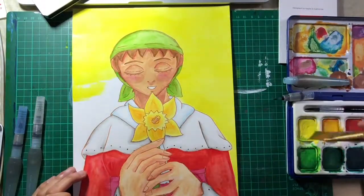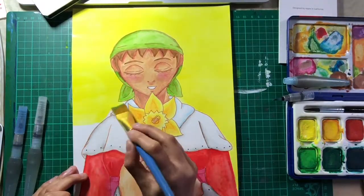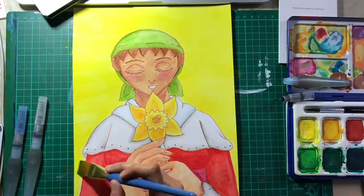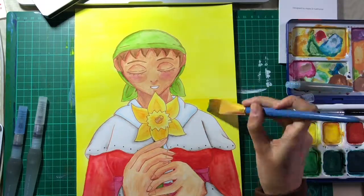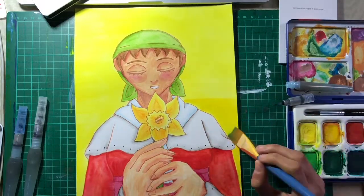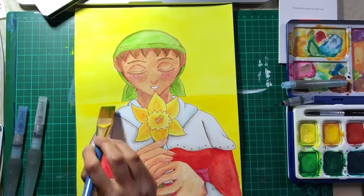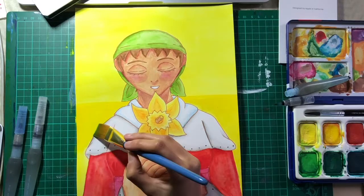When designing Avon, I based her clothes on traditional Welsh costume as well. I'm not sure if they still do it now, but when I was little, whenever it was St. David's Day we usually dressed up in traditional Welsh clothes. I still have my hat and it just barely fits me.